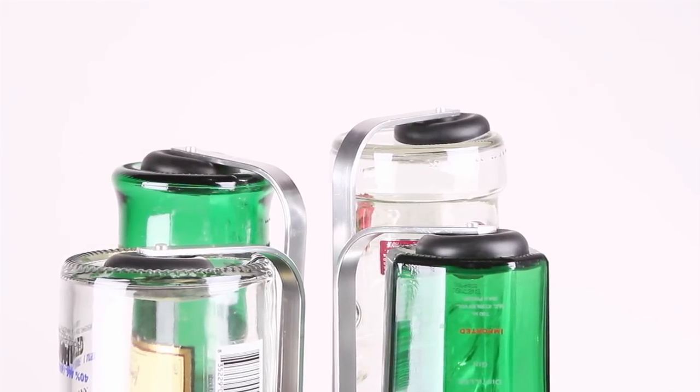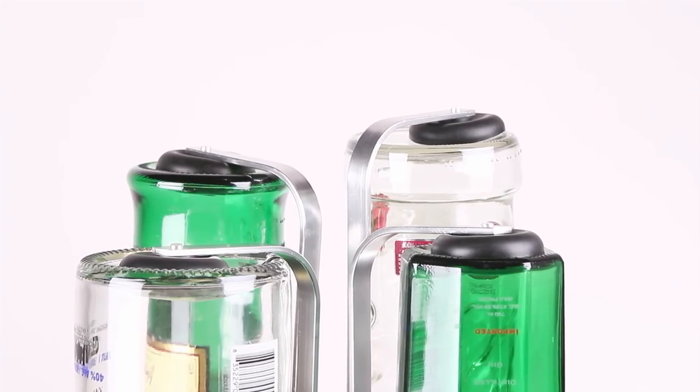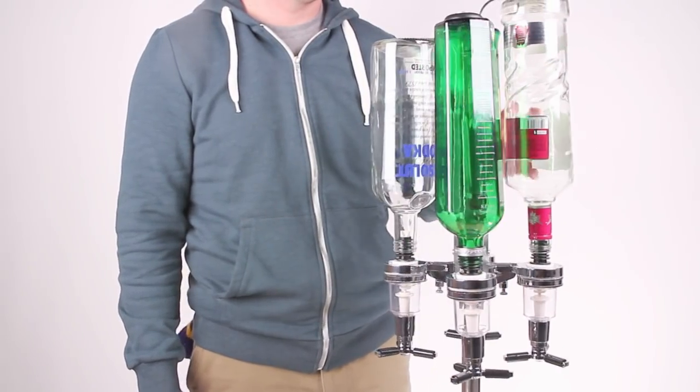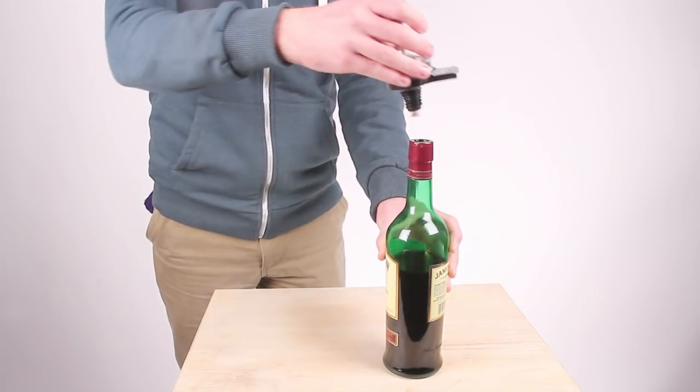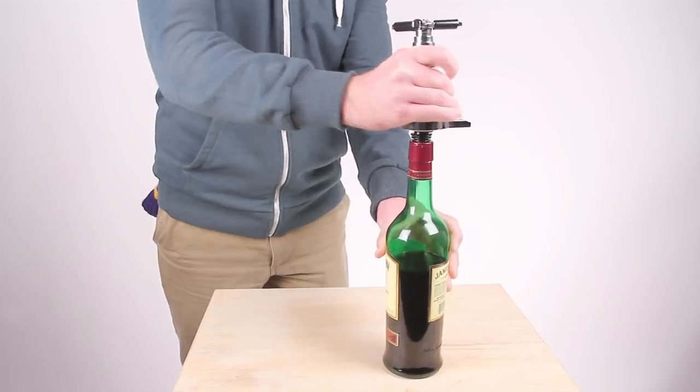It features a sturdy aluminum frame that easily rotates a full 360 degrees to keep all of your booze within easy reach for speedy service while freeing up shelf space. Have a problem with overpouring?